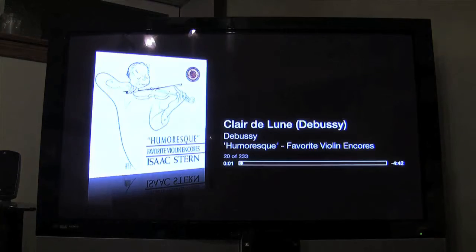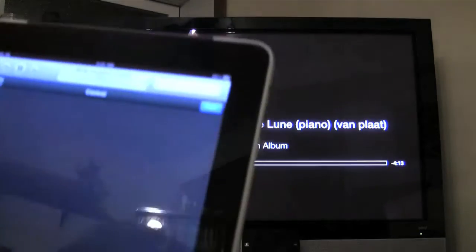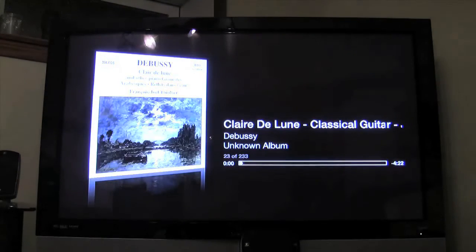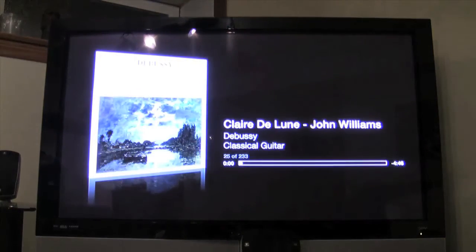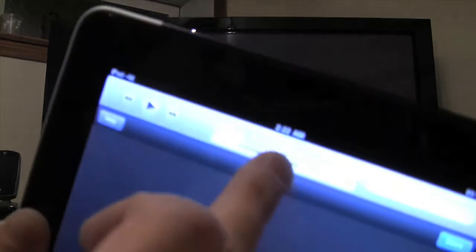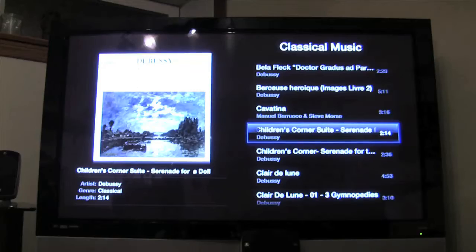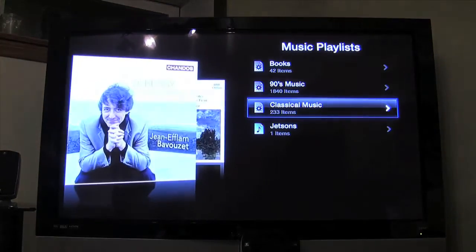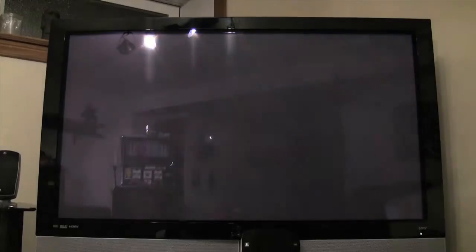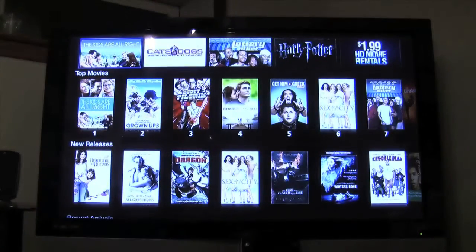I'm trying to fast forward music but holding and dragging is actually switching the song. I need to grab the scrubber control and slide it back and forth. So this is definitely cool for $99 — you've got your entire computer network, iTunes, all that stuff streaming, and you can do whatever you'd like. The music keeps playing until you hit pause on the iPad.